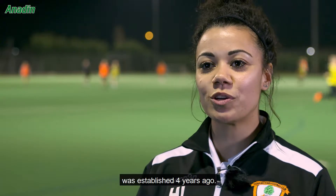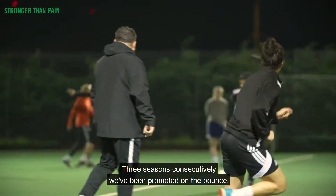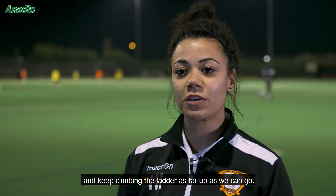Ashford Town Ladies Football Club was established four years ago. Three seasons consecutively we've been promoted on the bounce, so we're just looking to keep continuing that success and keep climbing the ladder as far up as we can go.